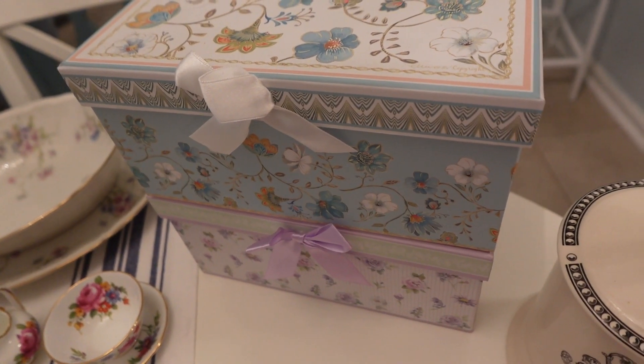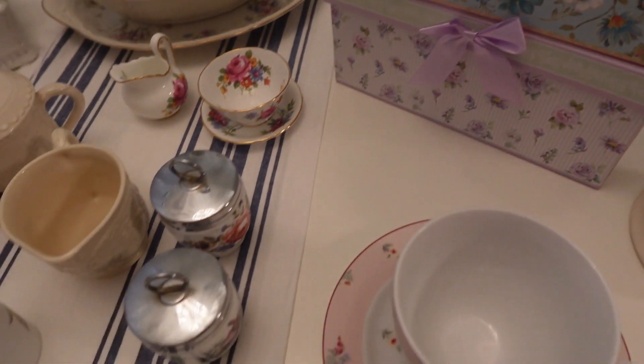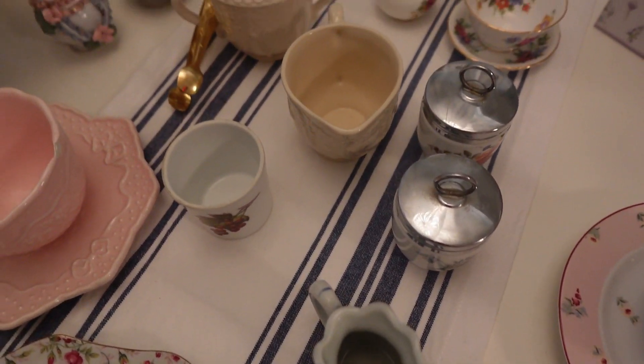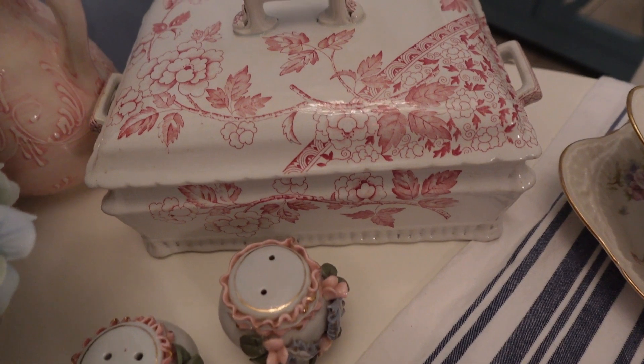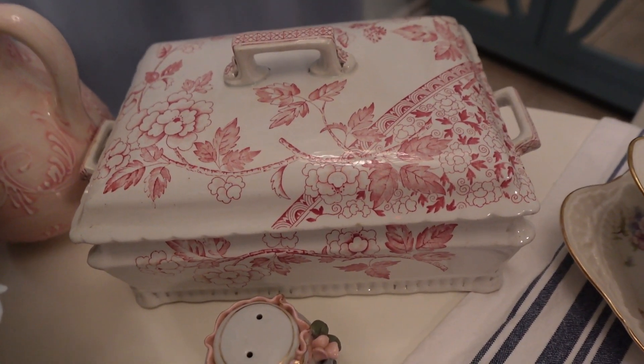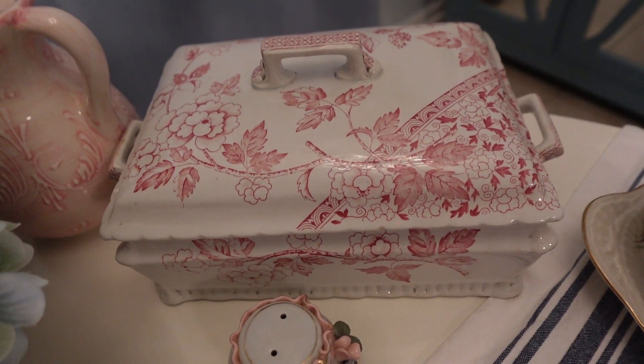This has some little cup and saucers — those are new, I haven't even unboxed them yet. These are just little random pretty pieces. Look how cute those are. I just bought this terrine at an antique store in Hamburg, Pennsylvania. I love that.